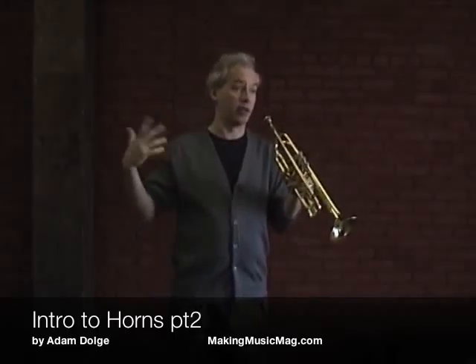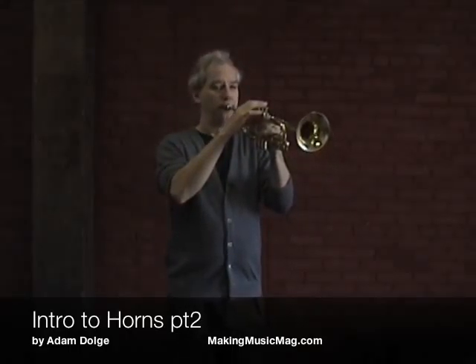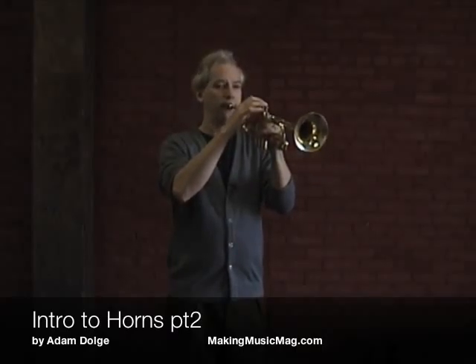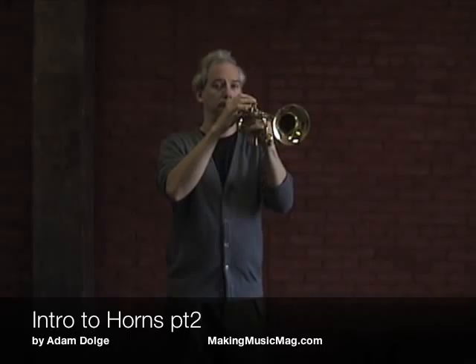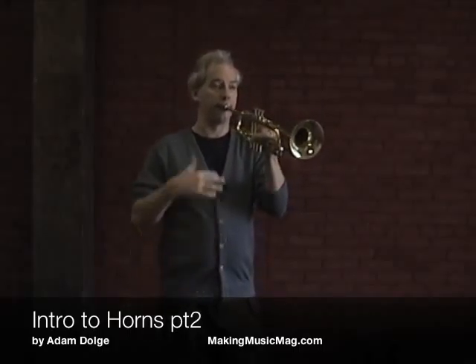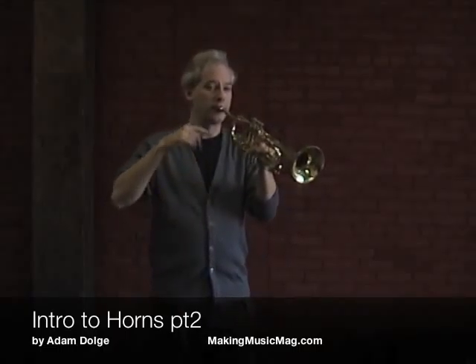A good warm-up for trumpet would be playing that C and then playing the G above that. If you're beyond those notes, maybe you want the C above that, so you can play C-G-C.